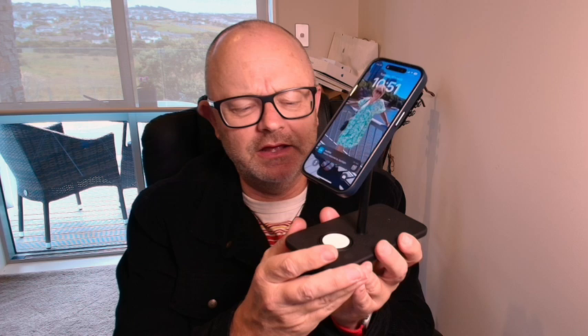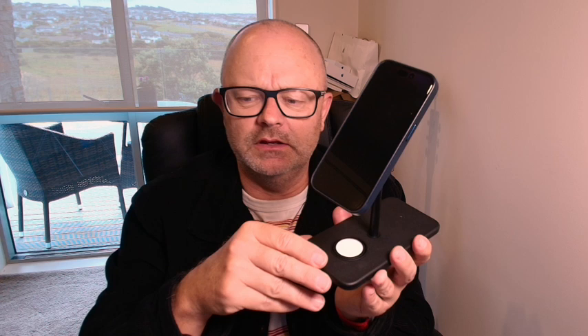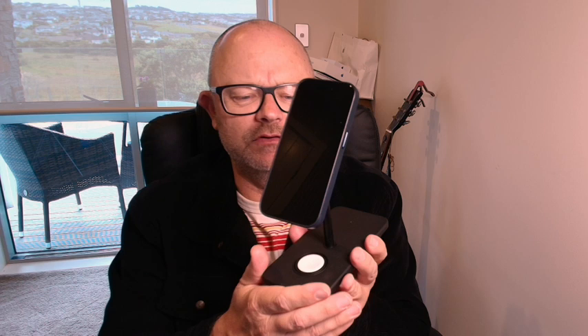You can get magnetic cases for other phones now. They have a magnetic ring in them that will use the same technology. So if you've got another wireless charging phone and you want to buy one of those cases to use accessories like this, then go for it. But obviously Apple came up with MagSafe first and perfected it first, so that's the thing that will probably work best with this kind of stand.